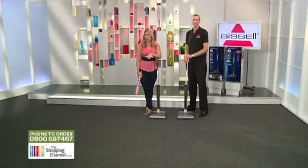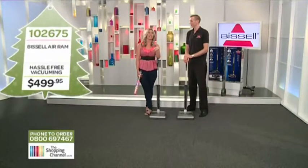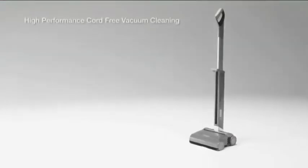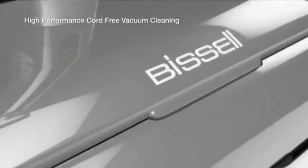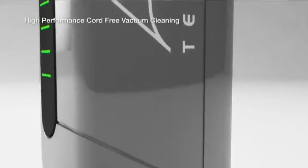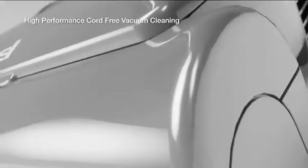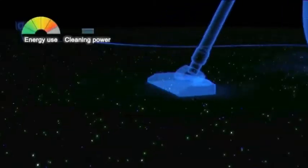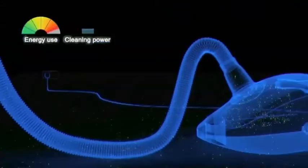So what do you hate most about vacuuming? Well, there are two things for me. The first is having to find a plug point every time you run out of cord, or your vacuum doesn't have enough suction and doesn't work properly. And the other big challenge is the vacuum cleaner design — is it generating enough suction to get the dirt through long tubes?